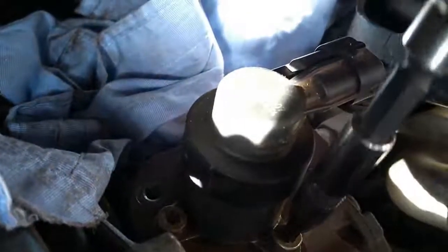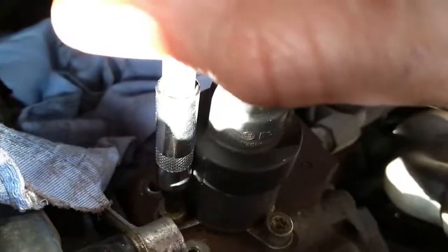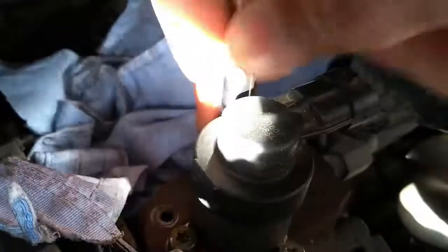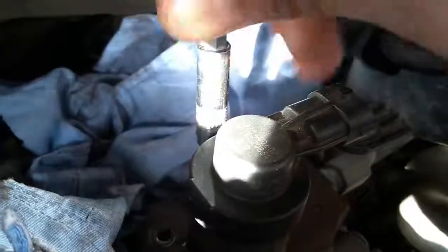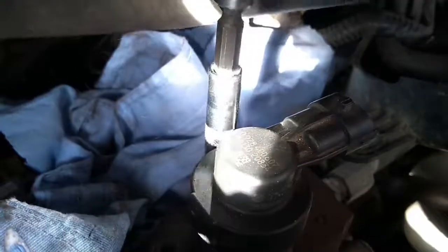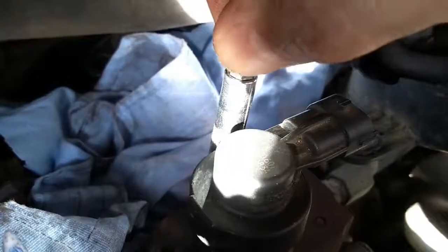We're going to remove the three T25 Torx bolts from the suction valve. That's reasonably tight — there's one slackened off. Next one. Really quite tight actually for the size of the bolt, probably got some thread lock on to stop them coming loose. We'll soon see once they're fully out. Okay, that's the three of them cracked off.